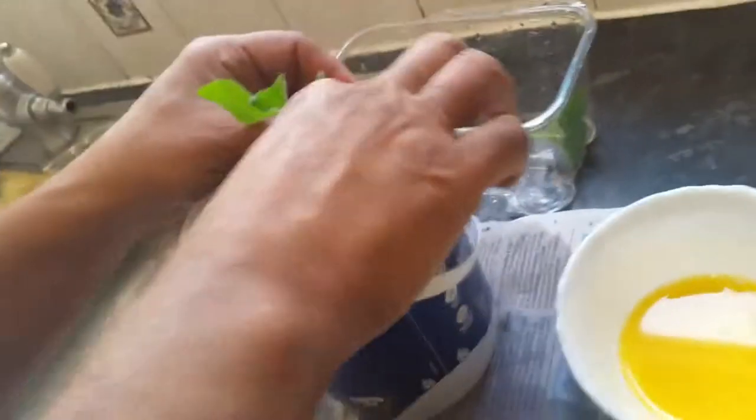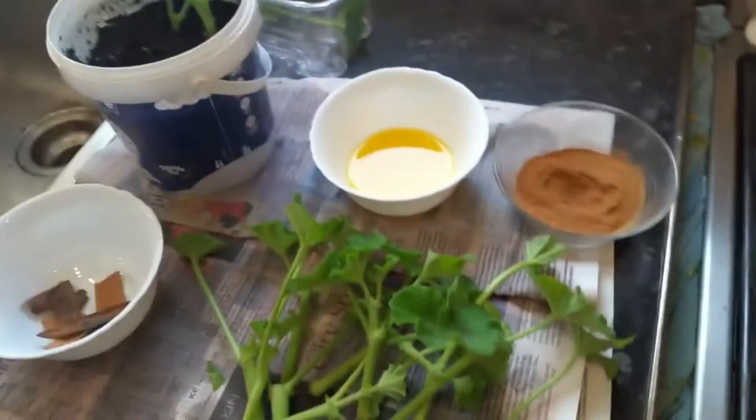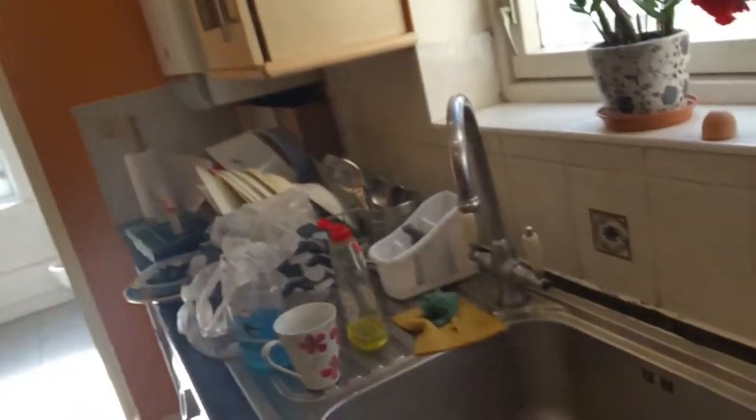Then we stick it in the pot just like that. We cover it using a plastic bag to keep the moisture in. In a couple of weeks' time we'll have a nice root growth and a healthy plant.